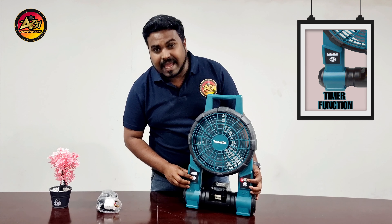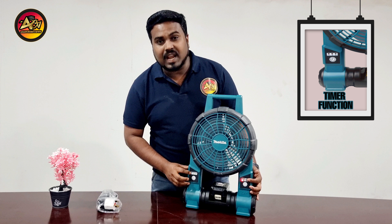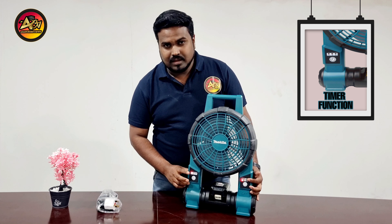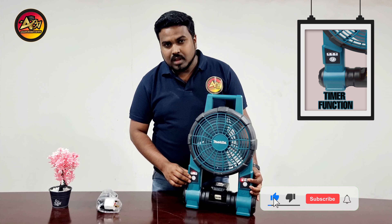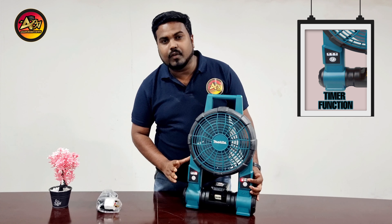Next, there is a timer. For example, if you want to keep the fan running for only one hour, you put it on one. If you want to run it for two hours, you can put it on number two. If you want to run it for a complete four hours, you can put it on four.